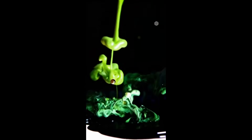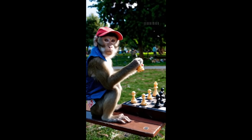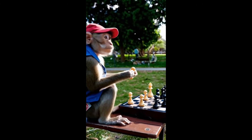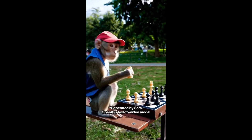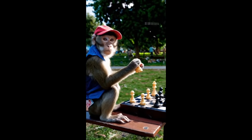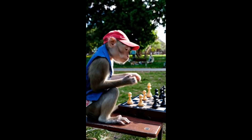The next one is a monkey playing chess in the park, and I find this really good. What we need to look for are the fingers and any movements or occlusions of two limbs. But the face of the monkey, the hat, and the background all look very real to be honest.